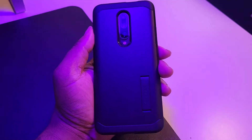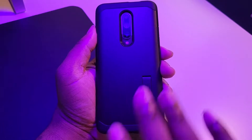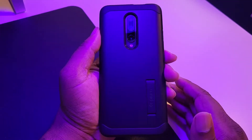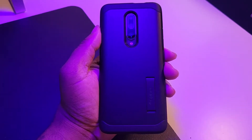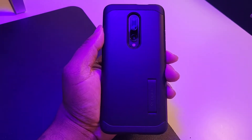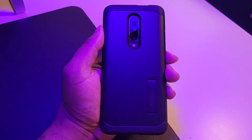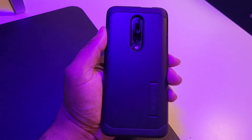I put on a Speed — I believe this is a ToughArmor case for Speed — nice little kickstand on here, gives me something to grip. I'm not getting any of those false edge touches that were making the phone act weird. That was probably my biggest gripe about the phone off the bat, so I threw a nice case on the device and now I'm not having that problem at all, and I'm really getting to enjoy this snappy device from OnePlus.